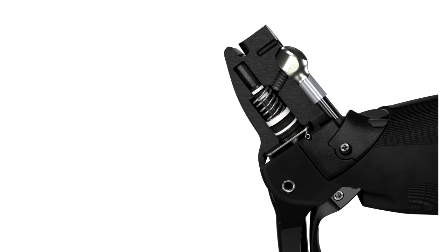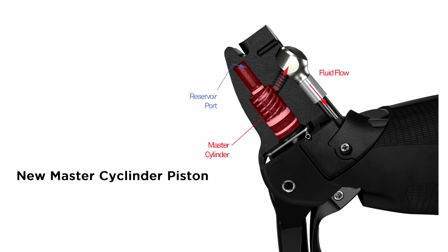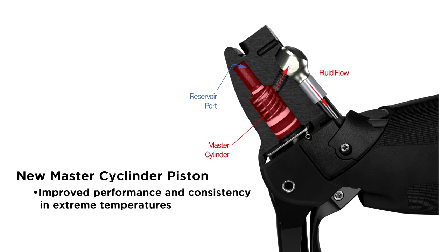At the core of the new 2015 hydraulic road brakes is the new master cylinder piston. With incredible amounts of testing behind it, it improves performance and consistency, especially in extreme temperatures.